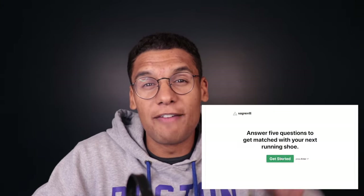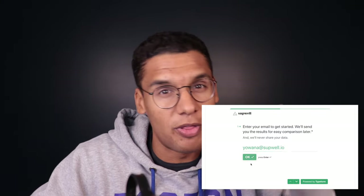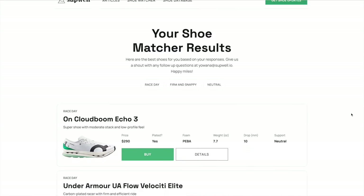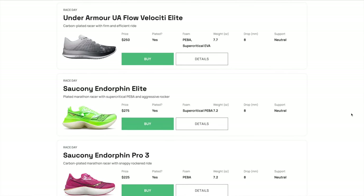Before we dive into the best stability picks, if you haven't checked out the Running Shoe Matcher tool, go to runningshoematcher.com. This is a really cool tool we built that matches you with the best running shoe for you based on your answers to five questions. You can put in whether you need a stability shoe or not, if you like your shoes soft or firm, what type of shoe you're looking for, and we'll match you with the best shoes for you. It's live right now and it's free — check it out at runningshoematcher.com, link in the description below.